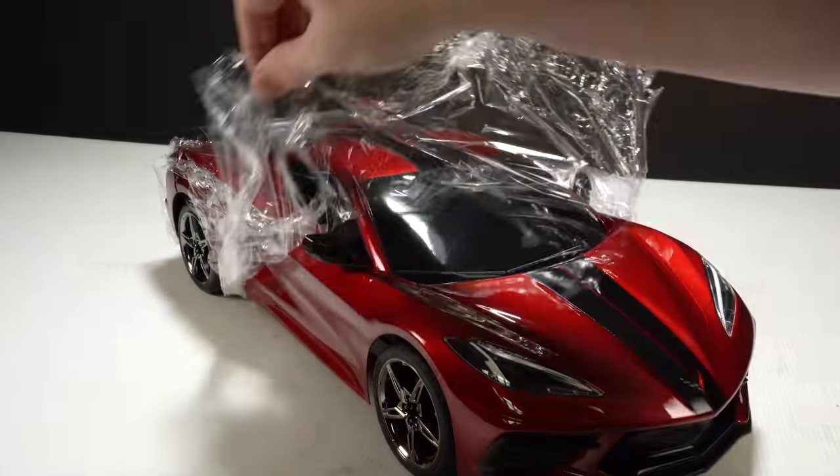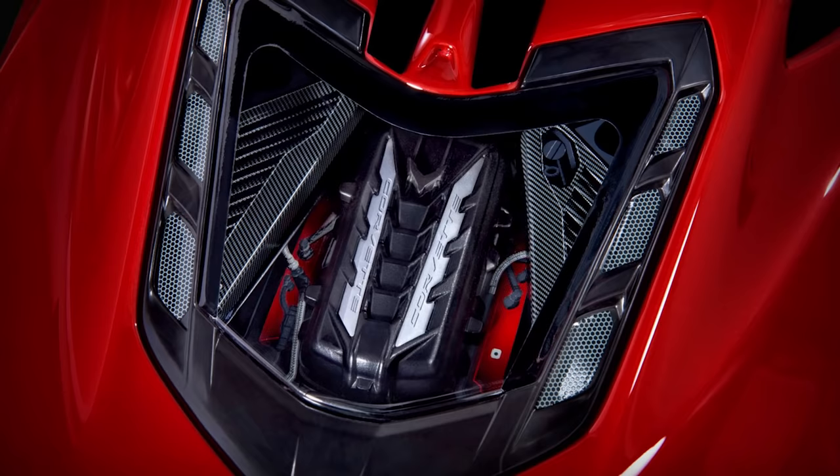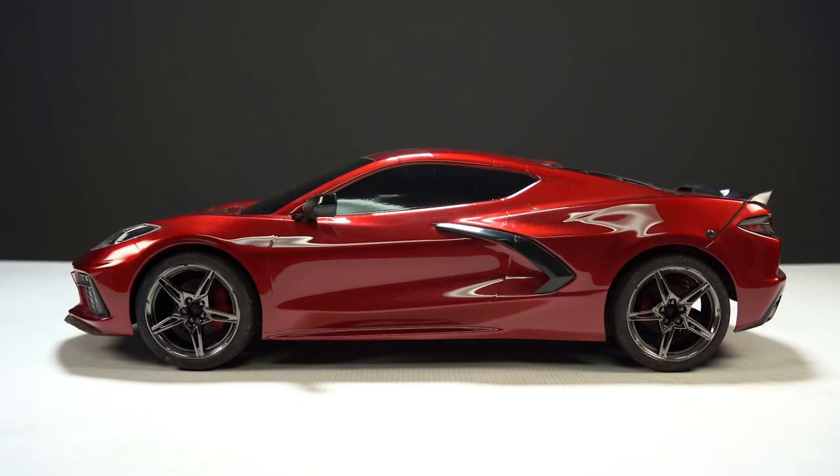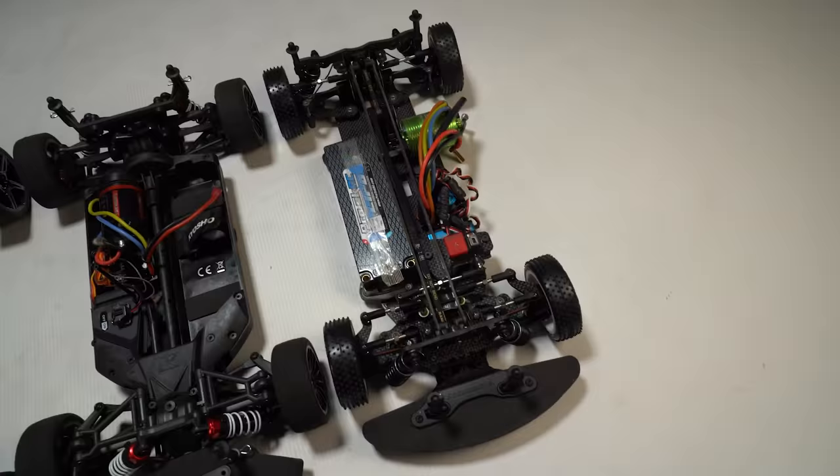We've got the 2021 Corvette Stingray in RC form, and it sports all the scale details of the real mid-engine supercar in 1/10 scale form. Today we're going to go over the new car, the scale Corvette body, and the updated Fortec 3.0 chassis that sits underneath it.